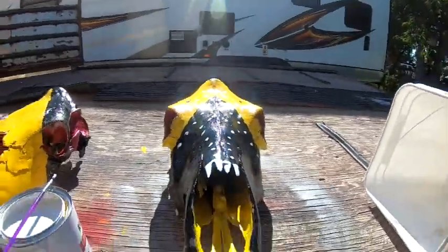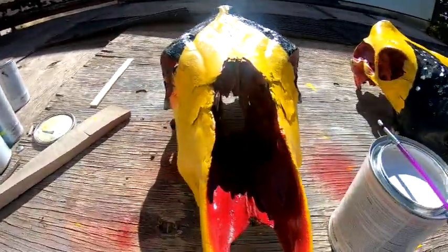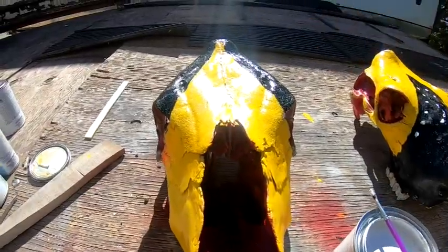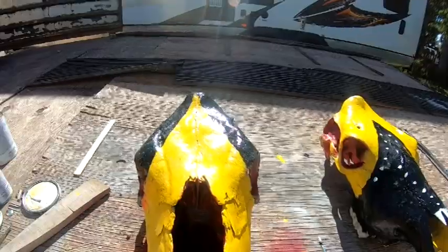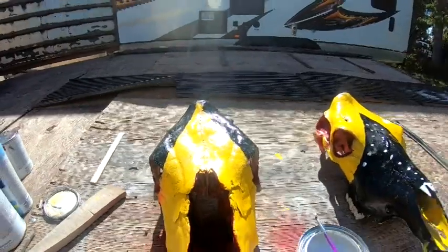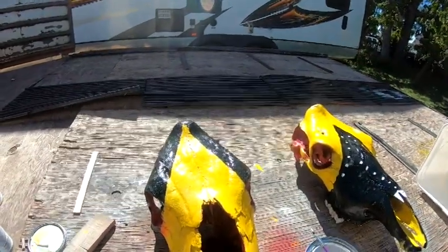Things are starting to come together fairly well. Got to let the yellow dry right here, but we'll put some dots on that black spot that's already done — just watching paint dry at this point.